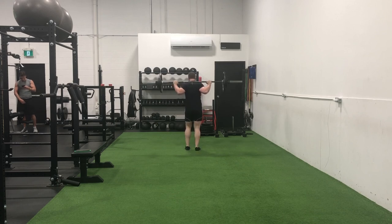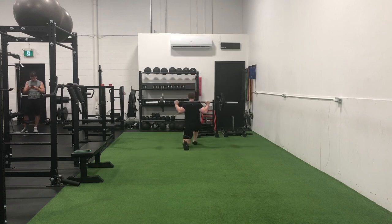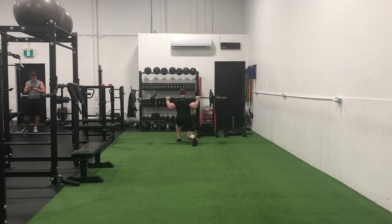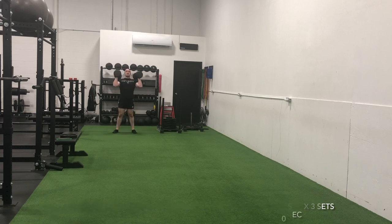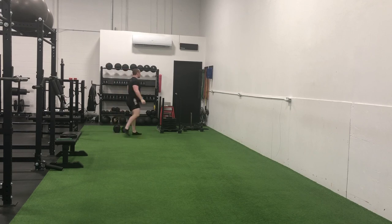As soon as these lunges were done, we flipped into that conditioning circuit — this time getting the squat and press going with 60-pound dumbbells in each hand for six repetitions before transitioning into a sled sprint across the turf and back with 315 pounds. Three consecutive rounds of this, and then I finished off this training session with those overhead earthquake bar walks.